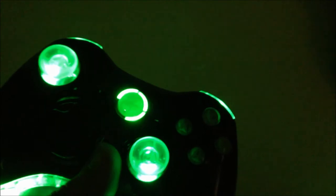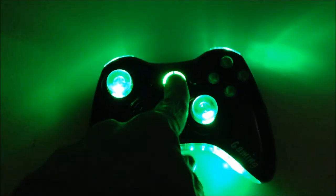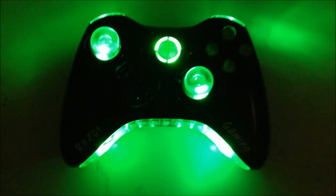You guys know that I love every single controller that I put out, and most of the time I never want to send them out — but I do. So thanks for watching, hit that like button, hit that subscribe button, leave a comment below, and I will check you guys later. See ya!